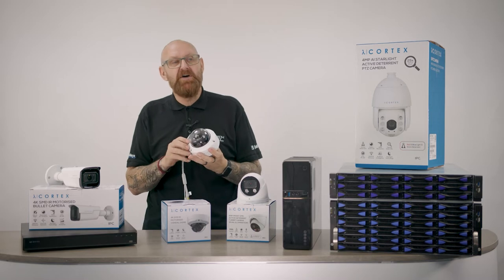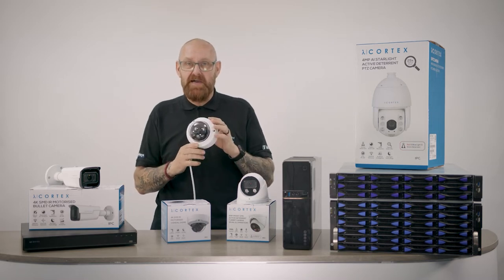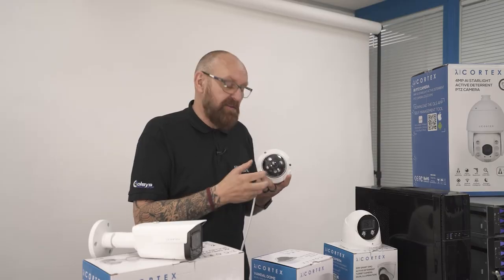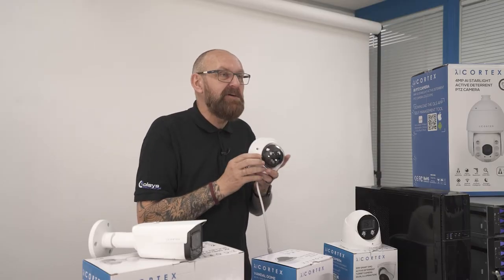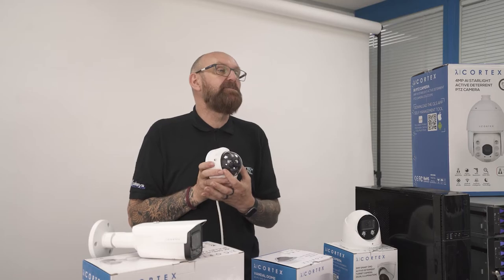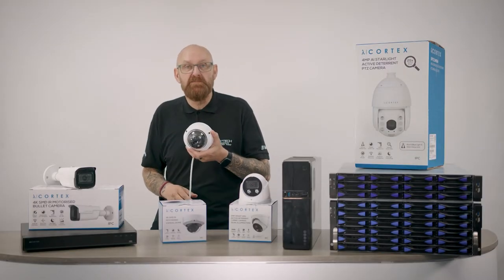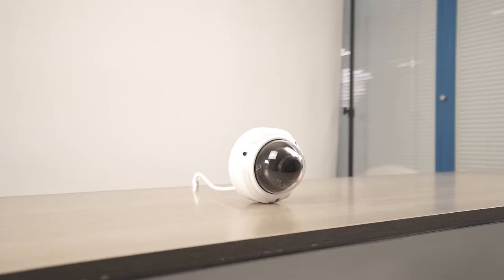We also have the dome camera. Dome cameras are ideal for hostile areas or areas where people can tamper with cameras. The beauty of the dome camera is you can't really interfere with the lens because you've got your polycarbonate shield over it. This would actually take a fair few blows from something like a hammer before it is defeated.